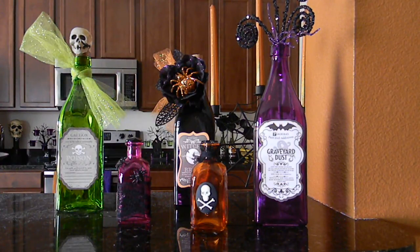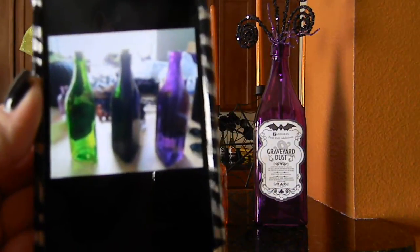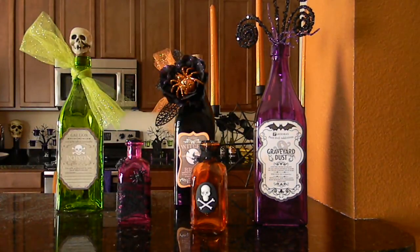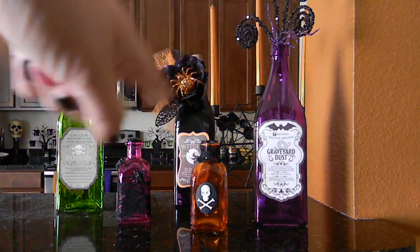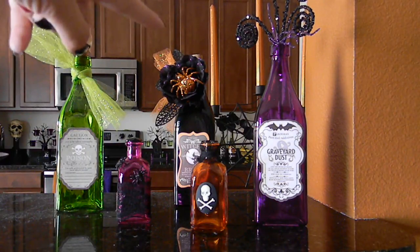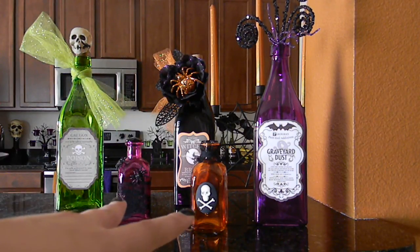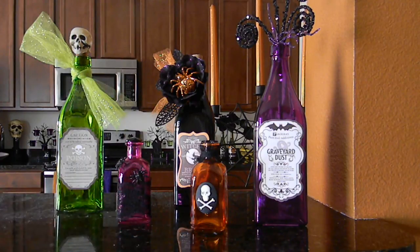I don't have editing equipment but I took a picture of the before — here they are, just regular colored bottles that I got from Hobby Lobby. The big ones were $5 each but they were 50% off so I only paid $2.50. This one is a limey green, this one is black, and this one is purple — perfect for Halloween. They also had other rainbow colors: blue, red, orange. The two smaller ones were $2.99 each but half off as well during a half-off glassware sale.